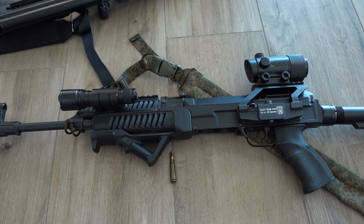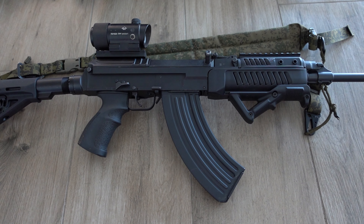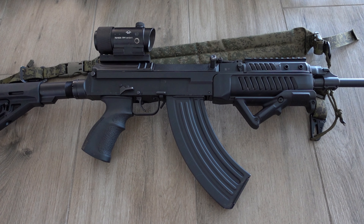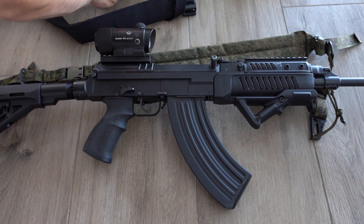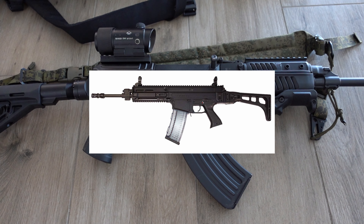They also have it chambered in 5.56, which might be an option if you don't want 7.62x39 or need ammo that's readily available and cheap. They use different magazines, though most parts are interchangeable between the caliber variants. The first major difference compared to an AKM: the VZ-58 weighs about 2.9 kg while the AKM is about 3.3 kg. The barrel is 15.4 inches versus the AK's 16.3 inches. The VZ uses a locking block instead of a rotating bolt, and a short stroke gas piston instead of a long stroke.